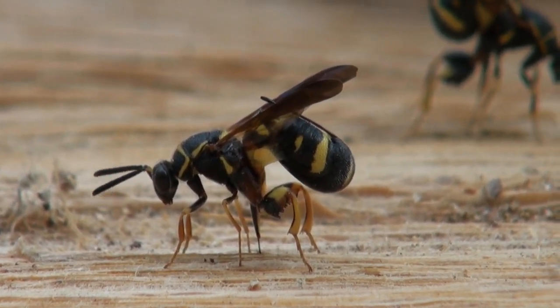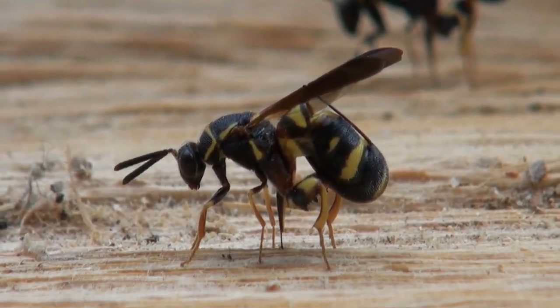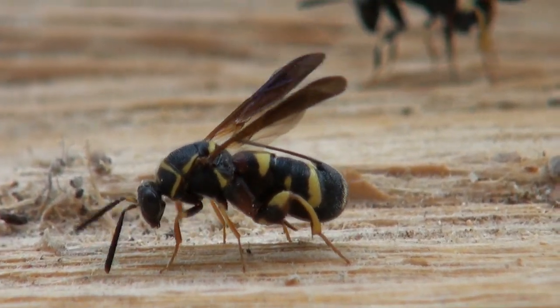After depositing her eggs in the brood chamber, she pulls her ovipositor out and prepares to locate the next victim. Look out, mason bee larvae!